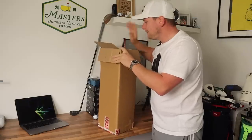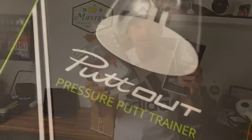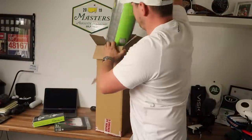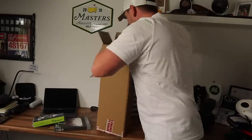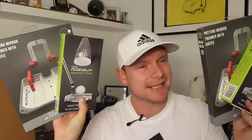Today we've got a few things I'd like to talk about. PutOut have sent us a few goodies — we've got the original PutOut trainer and also this mirror and gate. PutOut have amazingly sent us two of these, so I'll put them down carefully because that is a mirror. You can win one of these. All you have to do is be a subscriber to the channel, like this video, and comment below — hashtag stay safe. Because that's what we should all be doing, practicing our putting and improving our games at home.